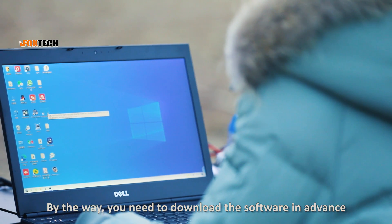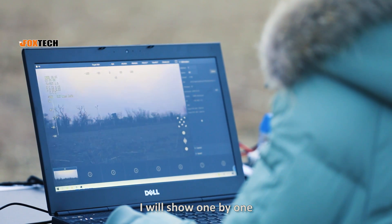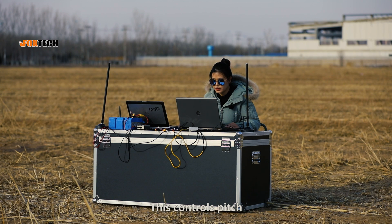You need to download the software in advance. The software can achieve multiple functions — I'll show you one by one. We can take photos and record videos through these two buttons. Pitch and yaw can be controlled here — this controls pitch, and this controls yaw.